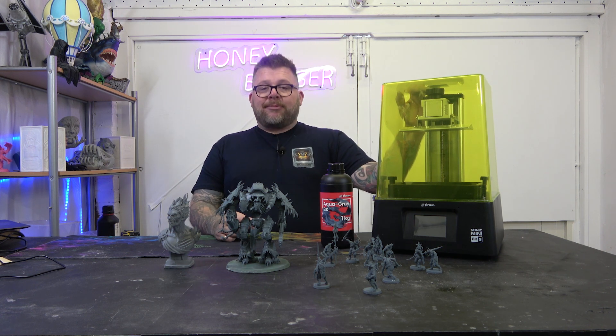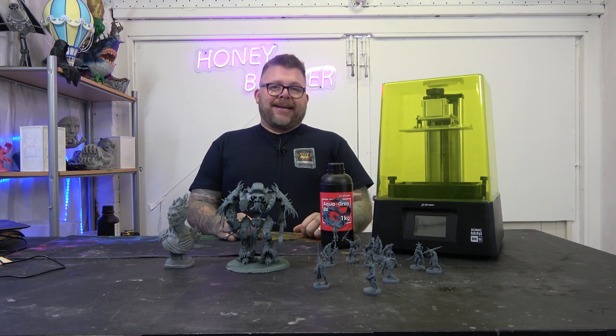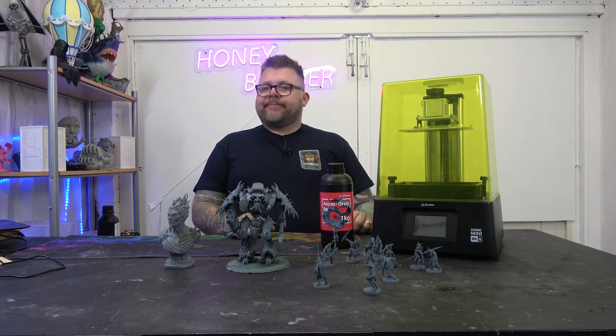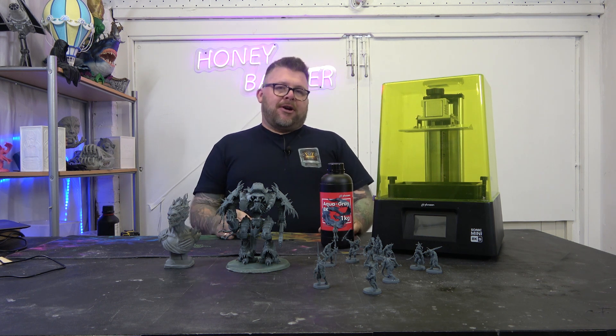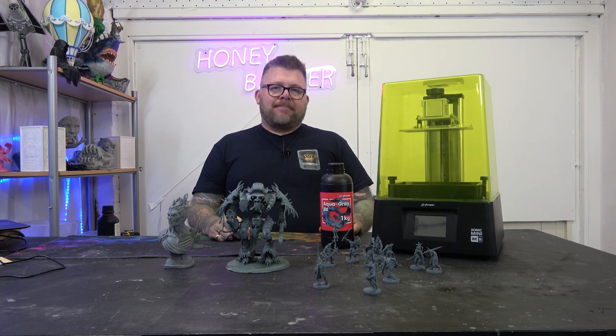It's going to get some use because it's going to be turning out lots of minis. So if you're on the fence, don't be — just grab yourself one of these printers. Don't forget to like and subscribe. We'll see you on the next video. Thanks a lot, bye.